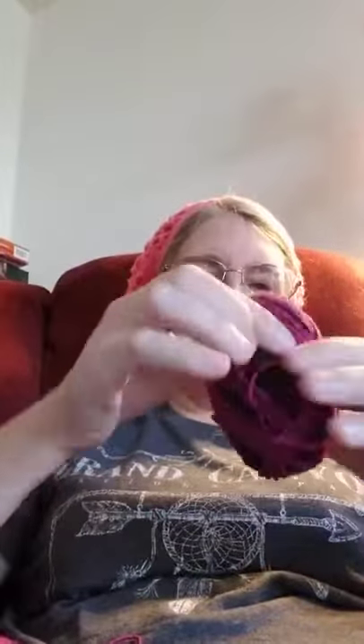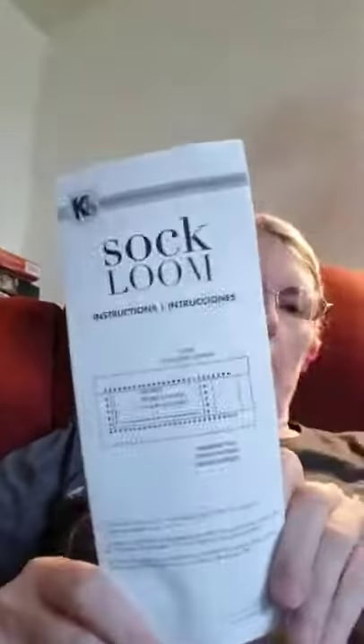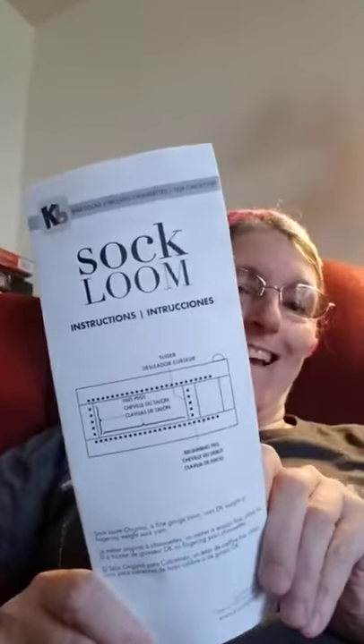I bet I could make two pairs of socks with this yarn because I maybe only used half of it. The pattern I'm using came straight from the sock loom that I bought.